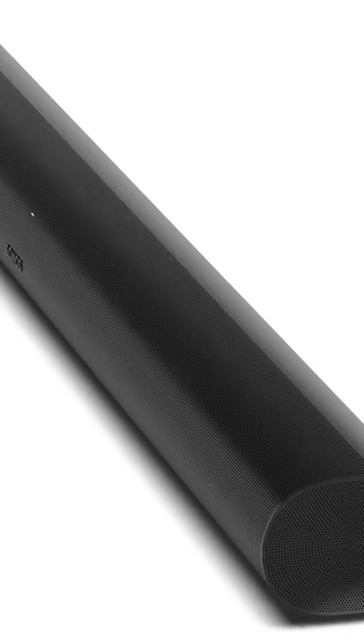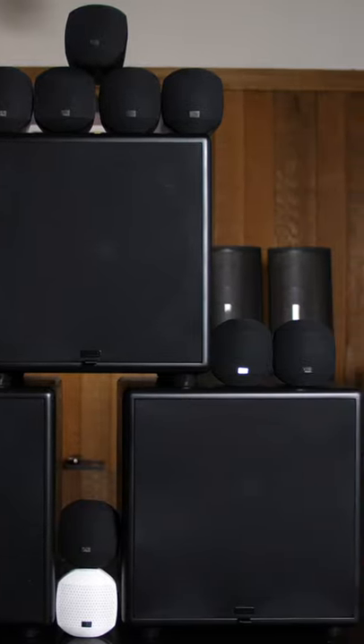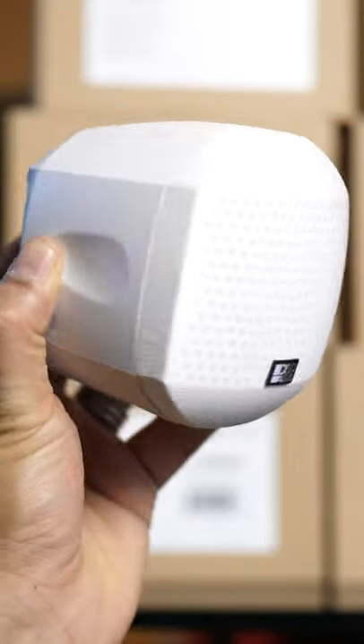If you're tired of the lackluster Dolby Atmos experience you're getting from your TV or soundbar, you've got to check out the OSD Black 11.3 speaker system. These speakers are not going to take over your living room — they're in fact 3 inches in size, and they look like little apples.